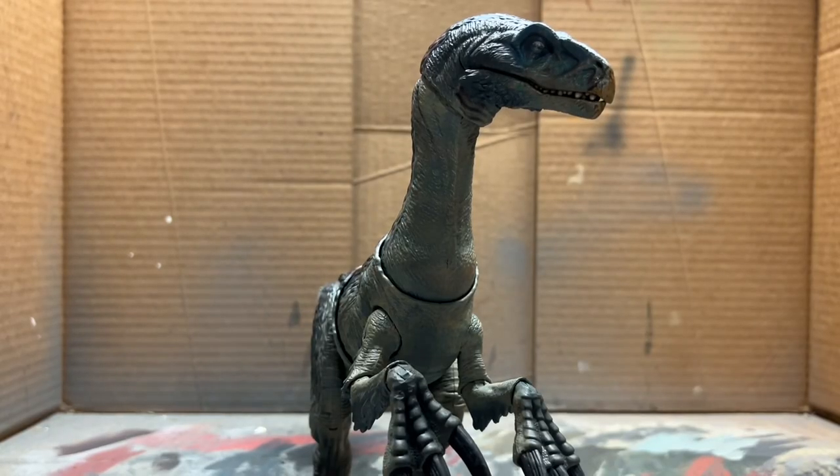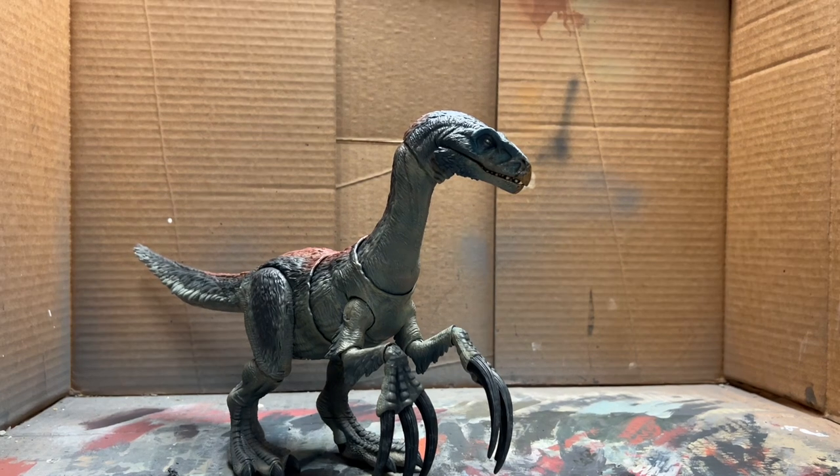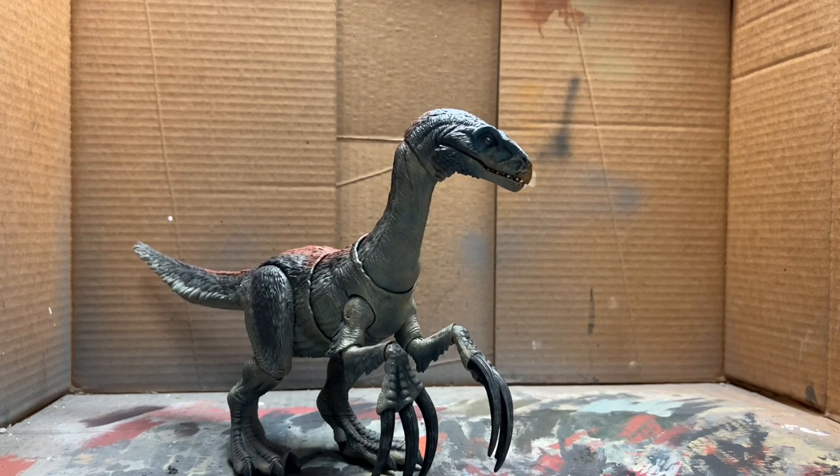The last step is to gloss up the eyes, the mouth, and the claws. And that is it for this repaint of the Jurassic World Dominion Therizinosaurus! If you enjoyed this video or found it helpful, please leave a like, comment, and subscribe. As always, this is Jurassic Adventures — I'll see you in the next video.